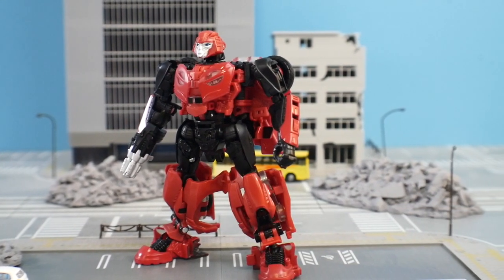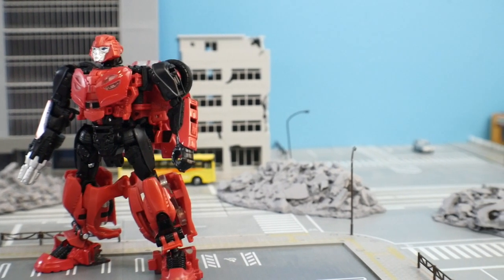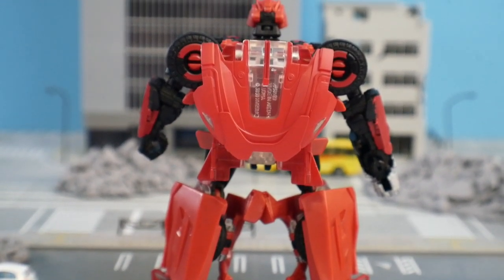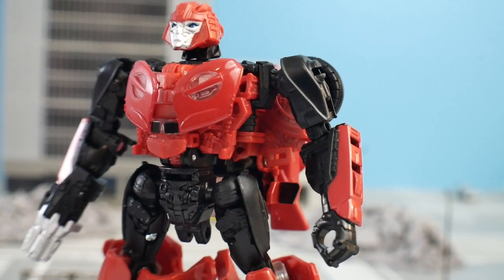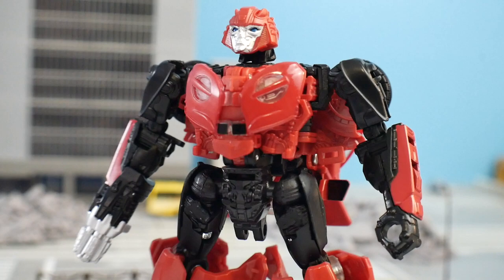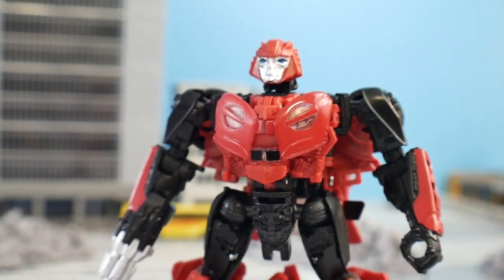It's kind of the same with this — yeah, it's not a one-to-one exact recreation of the movie version, but it is something that looks really great. I don't really mind the minor nitpicks such as the backpack or the weapon not being 100% accurate to what you've seen in the movie, but it looks really good. I think the chest looks fine, and all the details within the legs and arms make it a really good-looking figure overall.